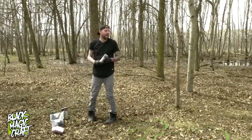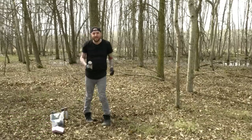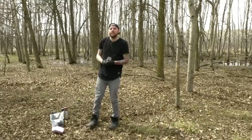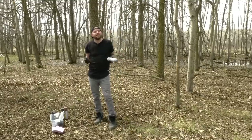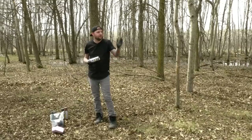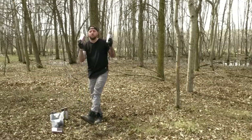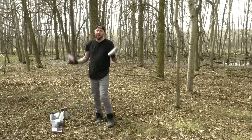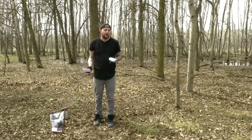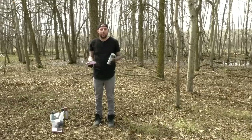Hey guys, welcome back to Black Magic Craft. I am out in the woods — or temporary swamp, really — today because I want to prove a point. One thing I see really often in crafting communities, terrain building communities, and YouTube comments is the statement: do not spray paint styrofoam because it will melt. And that's simply not an entire truth — it's kind of true, sometimes it's true, but it's not always true.